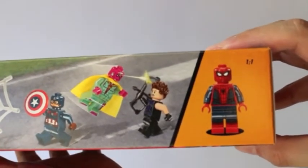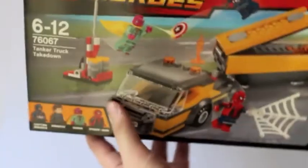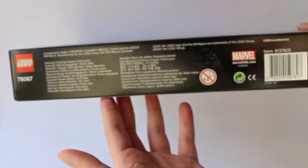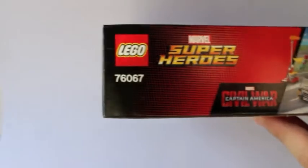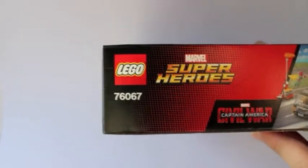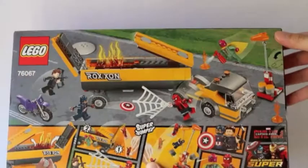On the right side you can see the 1x1 scale of the Tom Holland Spider-Man minifigure. Here's the bottom of the packaging, and on the side I'm going to show you the number again — that's 76067, the Tanker Truck Takedown of the Marvel Super Heroes line.